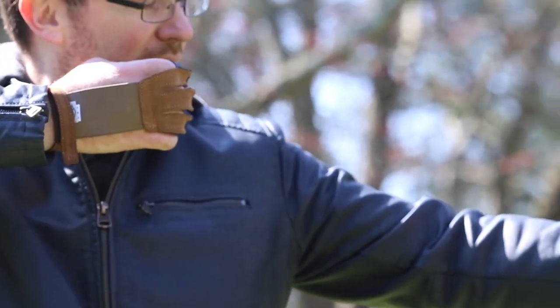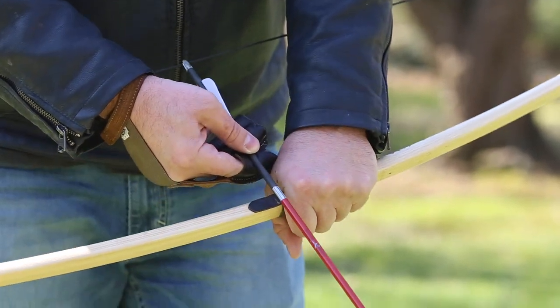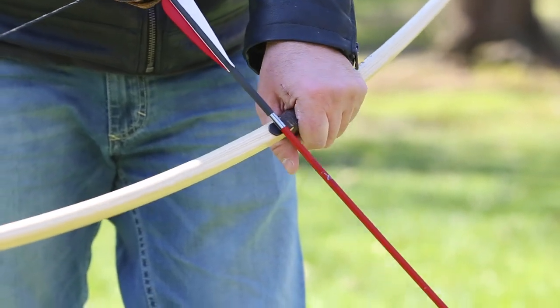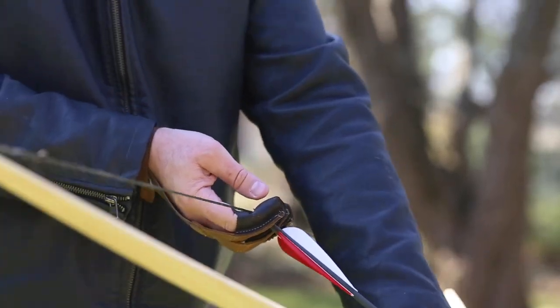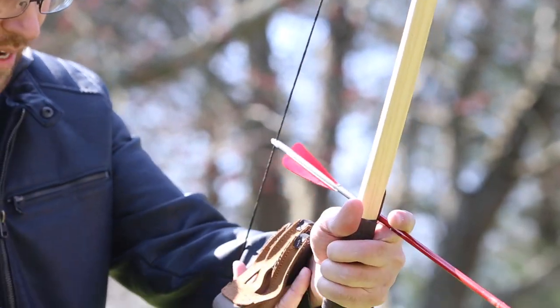My background in archery is extremely limited. The last time I was ever shown how to shoot a bow was probably over 20 years ago, maybe at a church camp. We went to a summer church camp, and archery was one of the things we did there — a lot of fun. I enjoyed it so much, and I have no idea why I haven't done any archery since then.